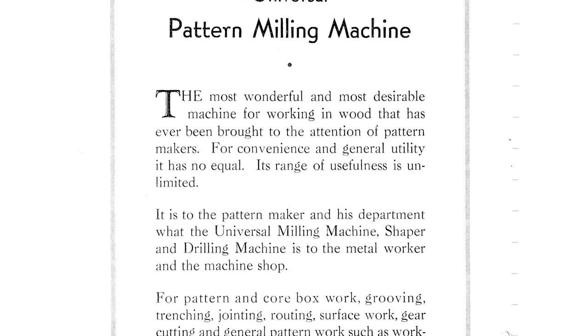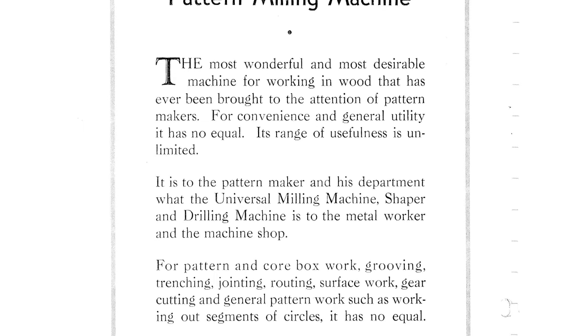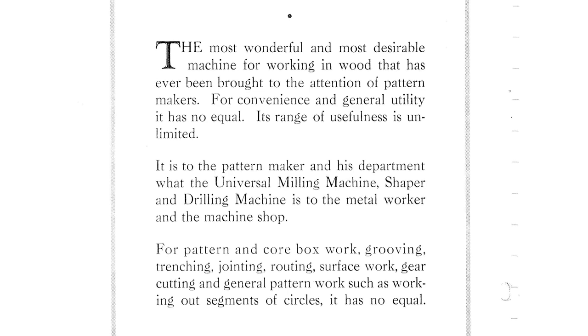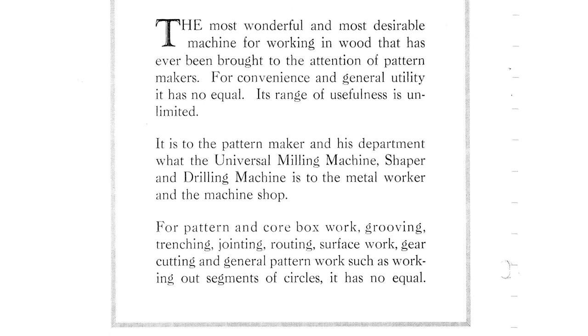Its range of usefulness is unlimited. It is to the pattern maker in his department what the universal milling machine, shaper, and drilling machine is to the metal worker and the machine shop. For pattern and core box work, grooving, trenching, jointing, routing, surface work, gear cutting, and general pattern work, such as working out segments of a circle, it has no equal.